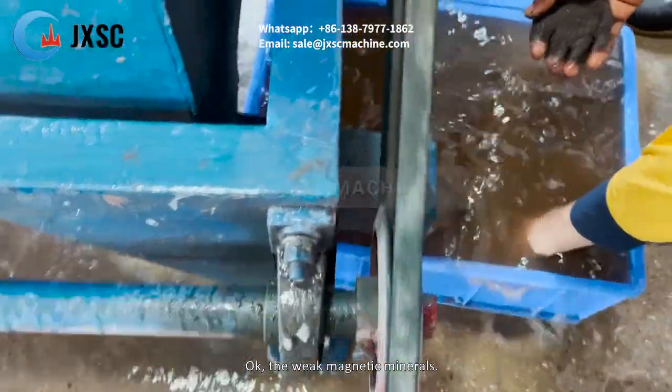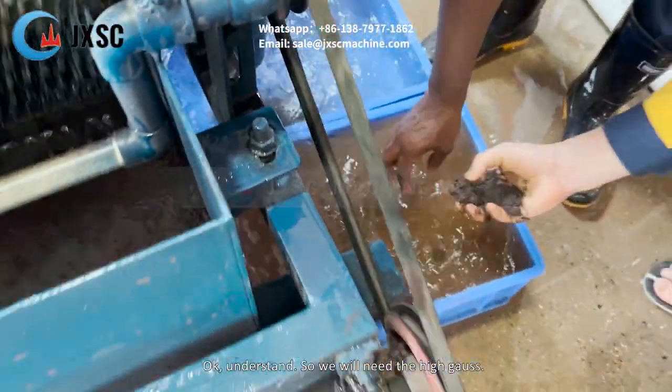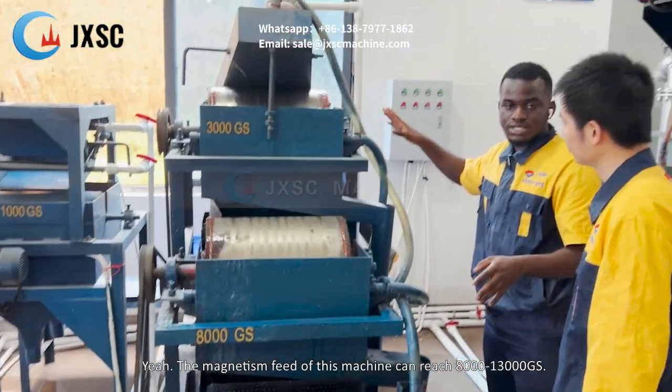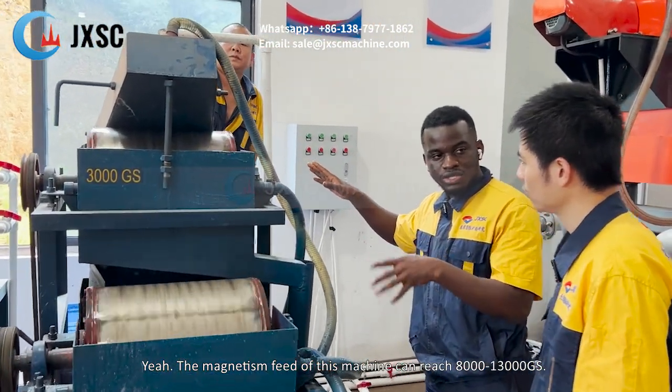The weak magnetic minerals require high Gauss. The magnetic field of this machine can reach from 8000 to 30,000 Gauss for the strong setting.